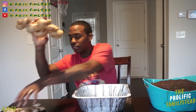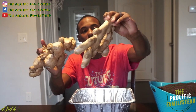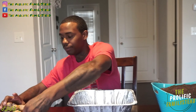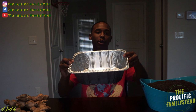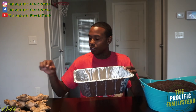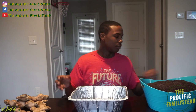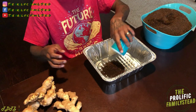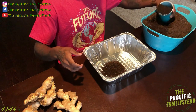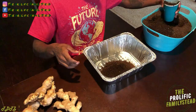Look how big this ginger is — that's crazy, right? So the first thing we're going to do is put a little bit of our soil in our disposable tray, just enough so the ginger is not touching the bottom. We're going to fill our disposable tray with about 25% of soil.